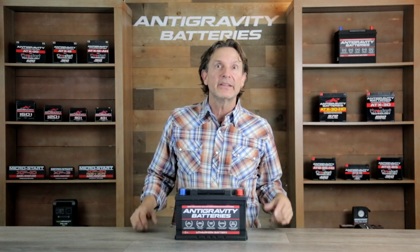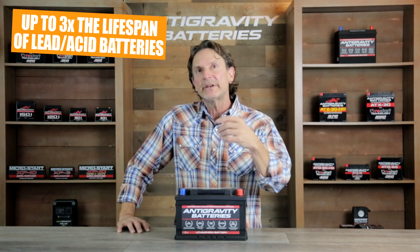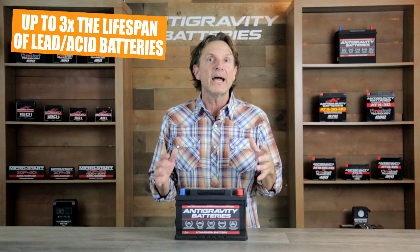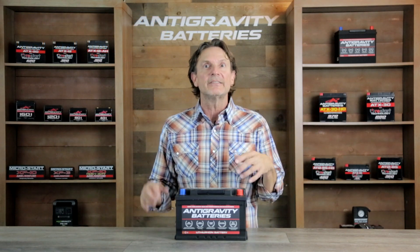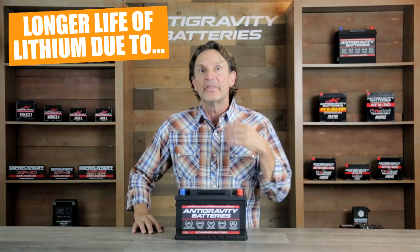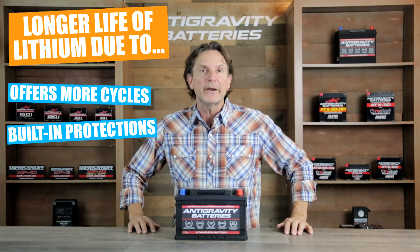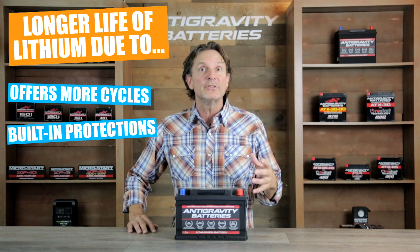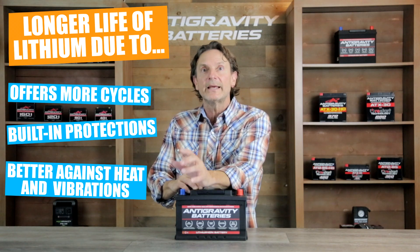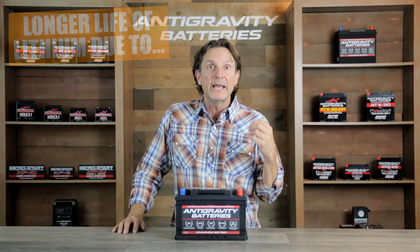The last benefit to mention is lifespan. Lithium is rated for about three times the lifespan of lead-acid batteries. A top quality lithium battery cell is rated for more than 3,000 cycles, whereas a top quality lead-acid battery is rated at about 1,000 cycles. A lithium battery can offer two to three times the life of a lead-acid battery due to those extra cycles, because our battery management protection system will not allow accidental damage to the battery to occur, and because lithium is much more tolerant of high vibration and moderate heat than lead acid.